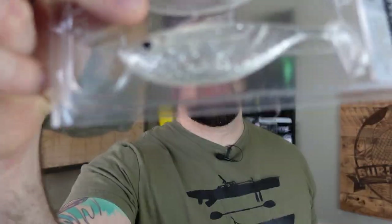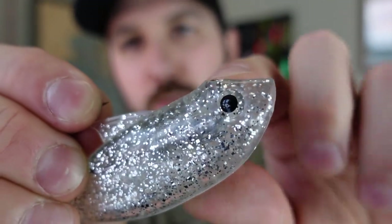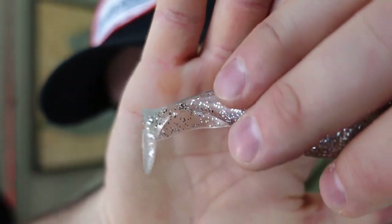Next up is the Bait Shifter — a very interesting paddle tail bait that comes with a jig to help you rig it. You take the jig — a heavy-duty saltwater jig — and there's a little hole right behind the fin on the bait. You take the line-tie section, poke it in there, and work it on up. There's also a hole right between the eyes above the head where the line tie pops out. It also has a connected paddle tail section for added action and durability, since the tail section is super skinny.